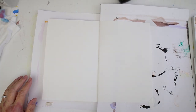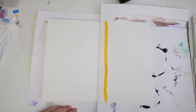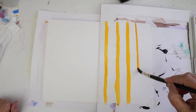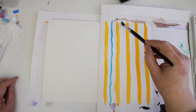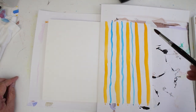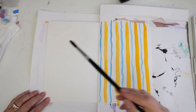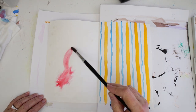Now that the sketchbook is prepared, we're going to put some background on each one of these pages — splashes of color, just whatever you want to put as a background for everything else that's going to come later. I've got some catch paper in between the pages just because I know we're going to have puddles of watercolor on here.